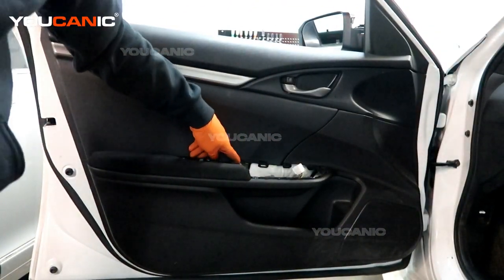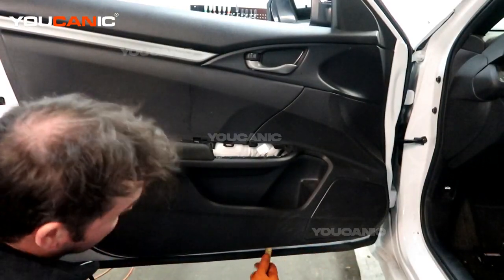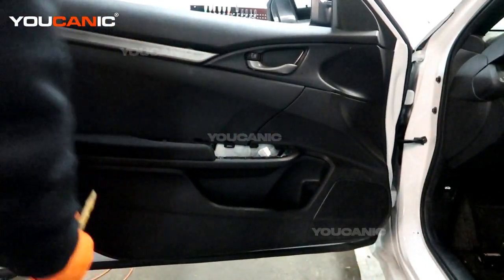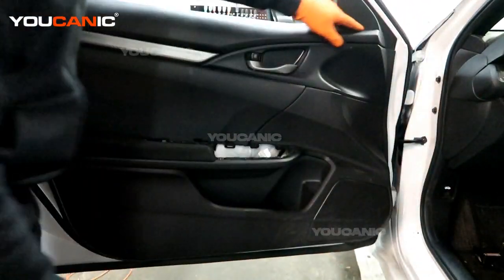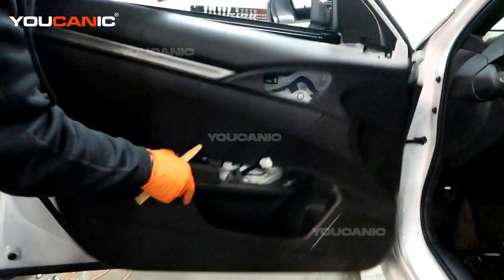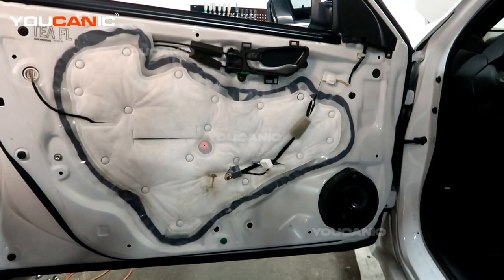Then we have one Phillips screw right here. We remove that one Phillips screw. Now we take our plastic pry tool and go around, making sure all of the little push pins that are holding this panel are released. Up here there's a connection with a little pipe. We pull those out, and now we're able to remove our inner door cover and set that aside.